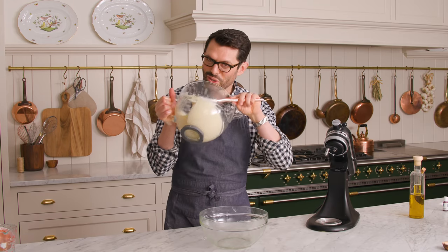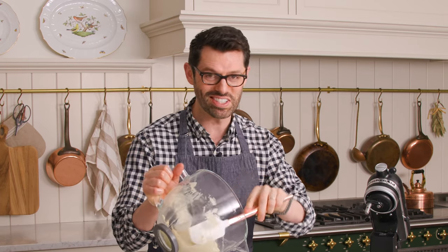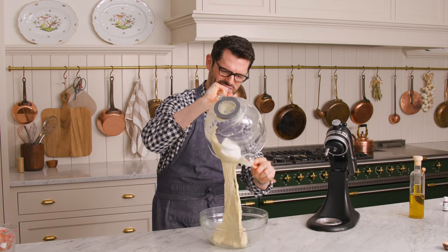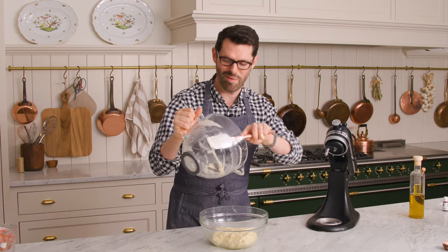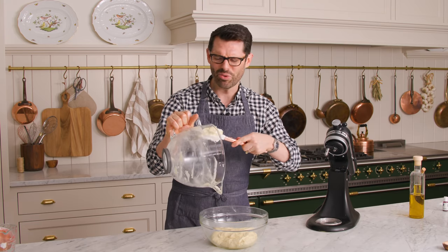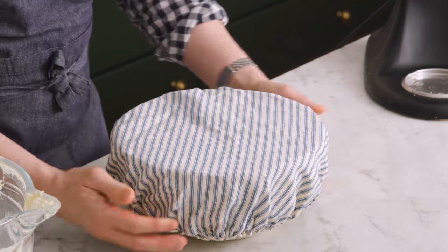Transfer the dough into an oiled bowl and be generous with your oil because, as you can see, this dough is quite sticky. It actually took a while for me to develop this recipe and be really happy with it. English muffins are one of those things I never thought were amazing until I made them the right way — and then they're like, oh my gosh, the most delicious thing ever. Cover this up; we'll be right back, but you can do this the night before.